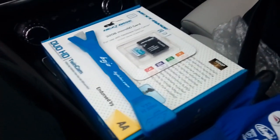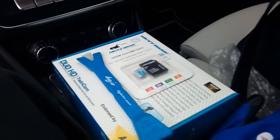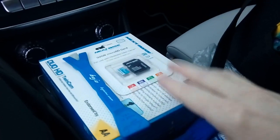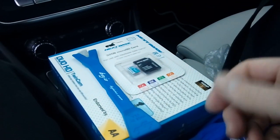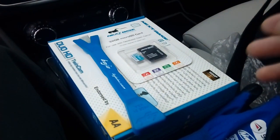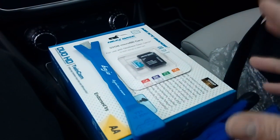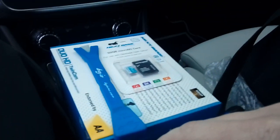Hi guys, PJ here. Today we are working on a 2017 Mercedes A-Class and we are fitting a Nextbase dash camera. Fitting the camera into this vehicle means that when you turn the ignition on and off, the camera will power on and off with the ignition — in other words, it's not on all the time draining your battery.